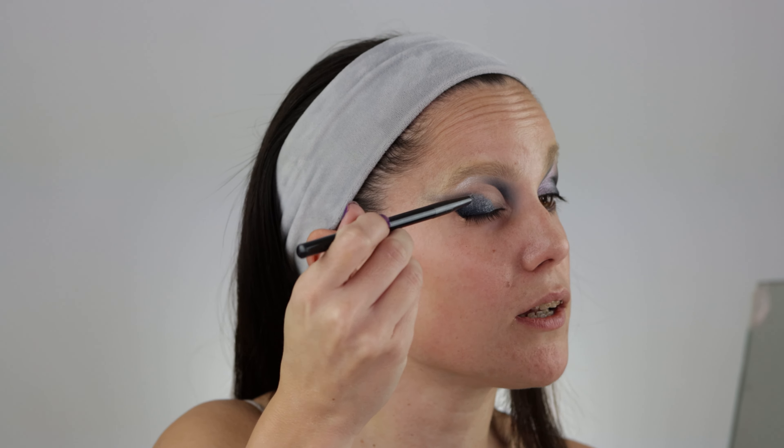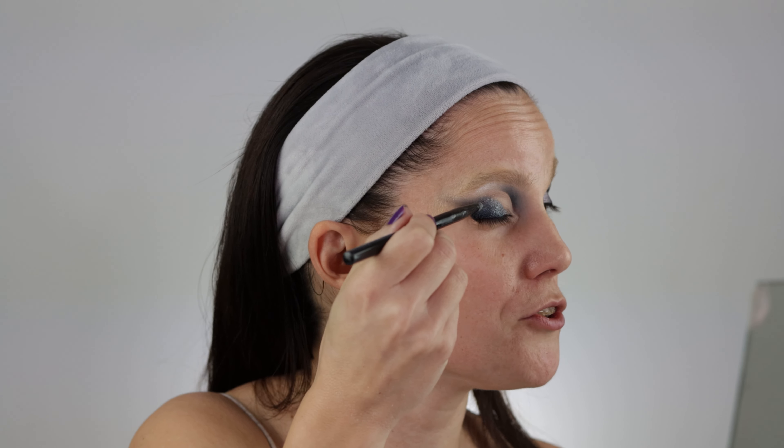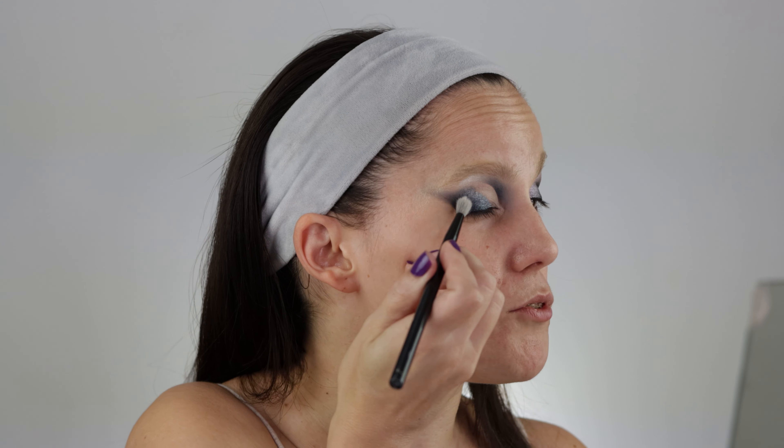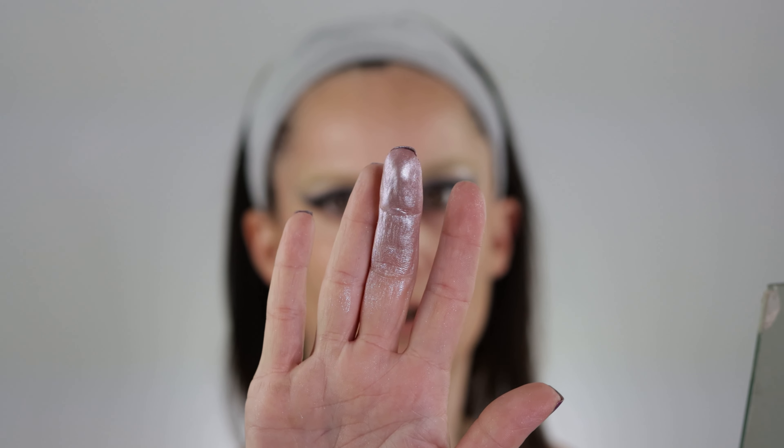I'm going to go in with the Grue shade — it's a basic medium gray shimmery shade, nothing super special about it. I feel like we have something similar in the Xenon mini palette as well, but I still feel it's necessary to have this for shimmer transitions. And now Snowbow — let me show you the swatch so you can better see what this color is really about. Now let's look at the shift.